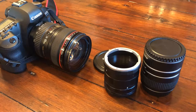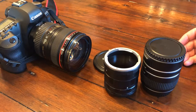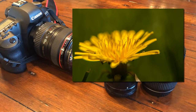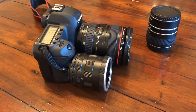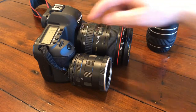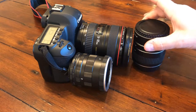Macro extension tubes are attachments that allow you to turn any lens into a macro lens. A macro lens, if you didn't already know, is a lens that allows you to focus on something at a much closer distance than you normally can — giving you those shots of an insect or a flower that's really detailed and much closer than you can possibly imagine. They work simply by attaching between your camera body and the lens, giving you a greater distance between the sensor and the start of the lens, which is what allows you to focus on something closer to the front of your lens.